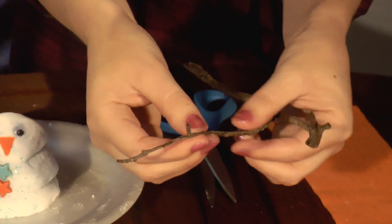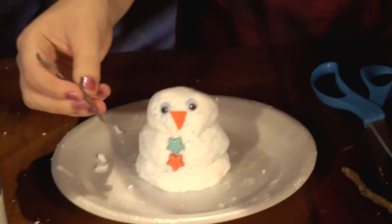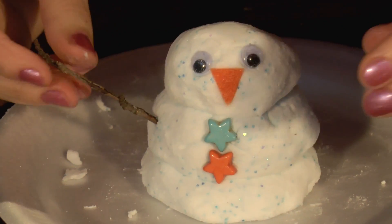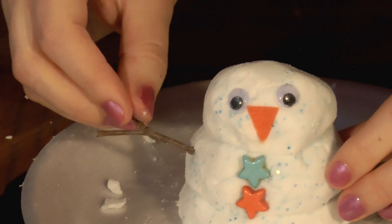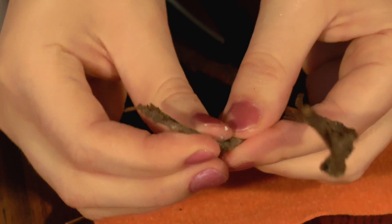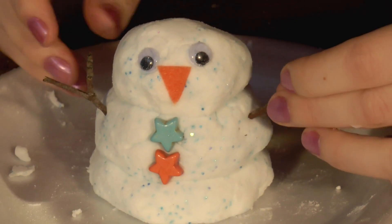Now I'm going to take the twigs that I got outside and break them so I can make little arms. I'm going to put one arm here — that's a little long, so I think I might pull that off. There we go, that looks about right. And then I'm going to take the other one and break it about here. I think that would be good, and I'm going to put it right here.